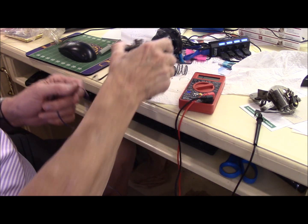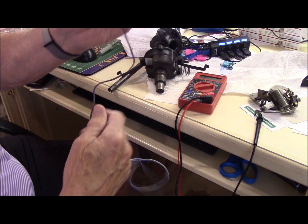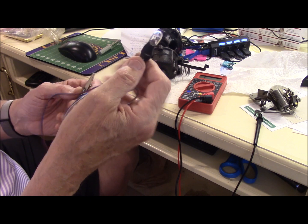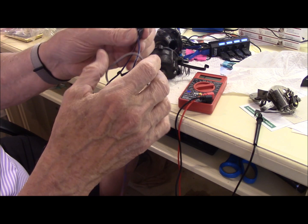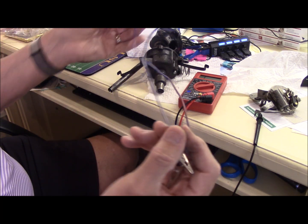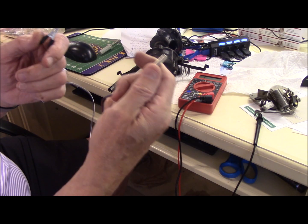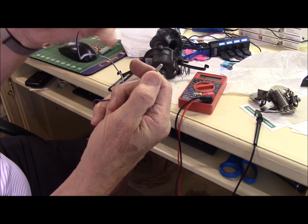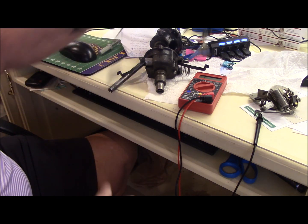I mentioned the test light — you really have to have one of these. I keep making them and giving them to people. You take a light bulb, 6 or 12 volt, anything that'll light up. You solder a wire to the side and to the other terminal on the bulb, then hook a wire to that with a couple of alligator clips. You put one clip on ground and this one on your movable arm, key on, points open. If it's hot, you're pretty golden — it's not a problem.